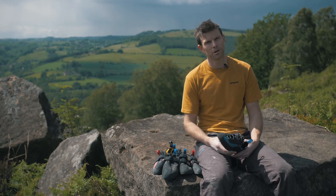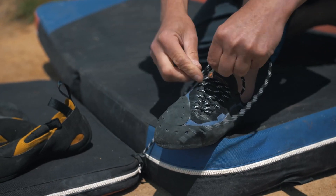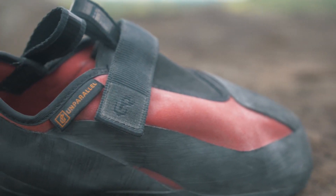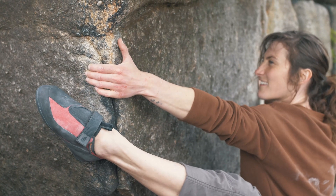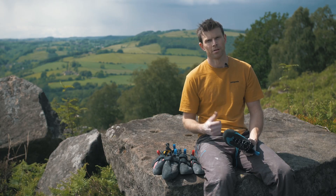Outside at the moment there's quite a buzz going on about this new rock shoe brand we've got, Unparallel. They're handmade in California in an old 510 factory. We've got quite a few different models for different styles of climbing, and a lot of these come in the standard fit and the LV low volume. Within this whole range of shoes there's only two types of rubber, and they're really simply named: rubber hard and rubber soft.